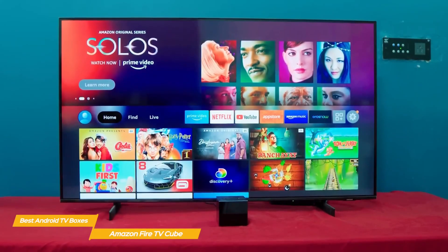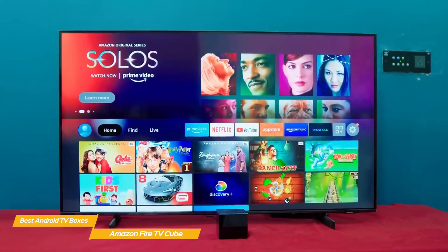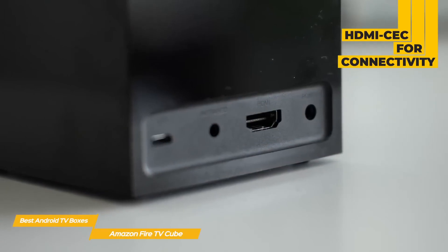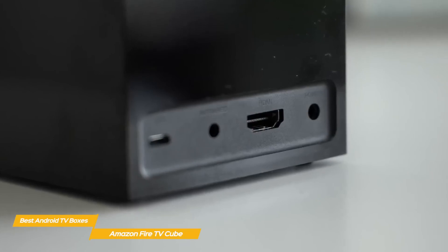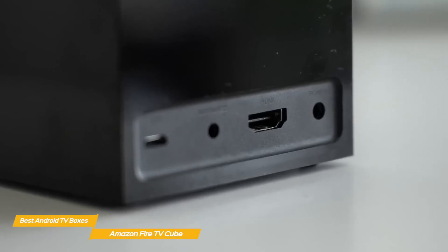Once you have the basic setup done, you can start adding apps and services, including Hulu, Sling TV, and PlayStation View, and premium channels like HBO and Showtime. And thanks to HDMI CEC, you can use the Cube to control all your home theater devices, and if you make any changes or additions to your system, you can use the Equipment Control menu to add new devices to the Cube's command list, tweak individual devices' commands, or go through the equipment setup process again to start from scratch.